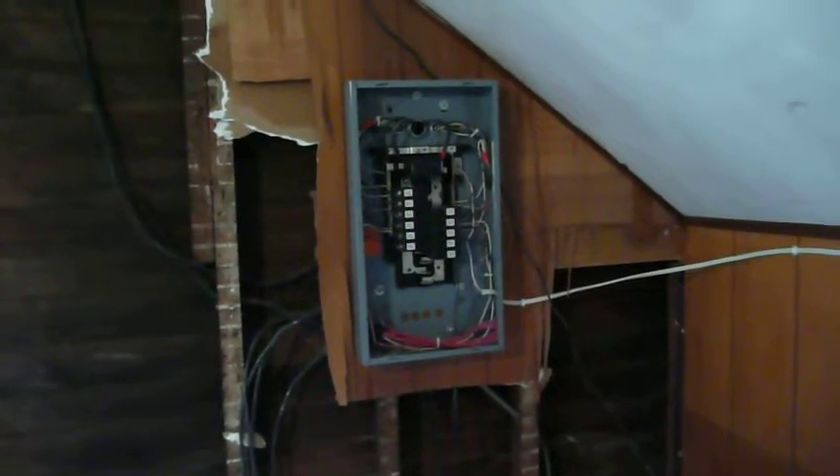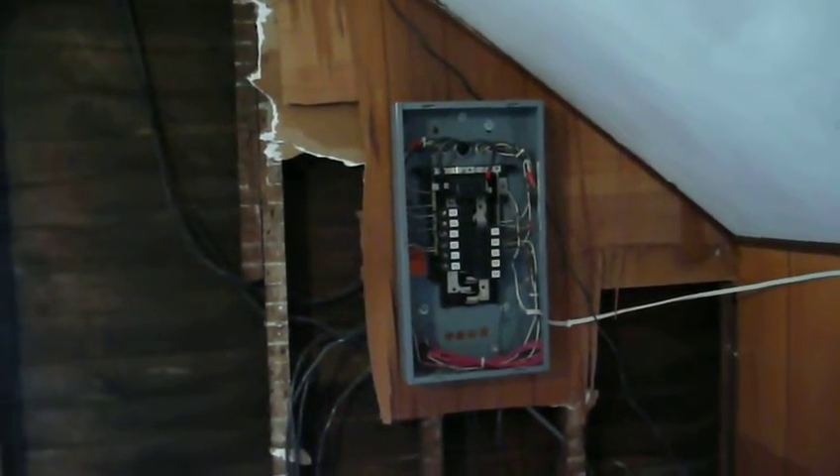As it happens, the keykeeper and I have been busy again, and what we've been busy with today is making improvements to our air conditioner thermostat project.